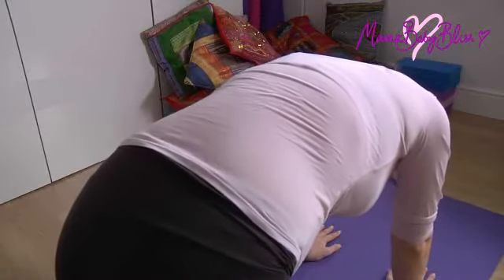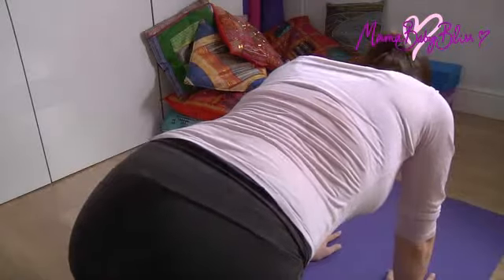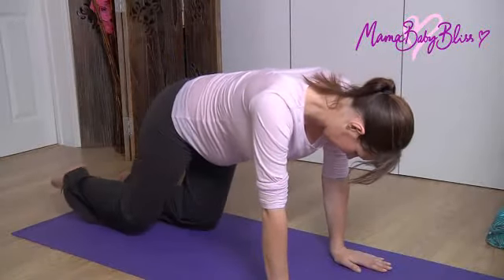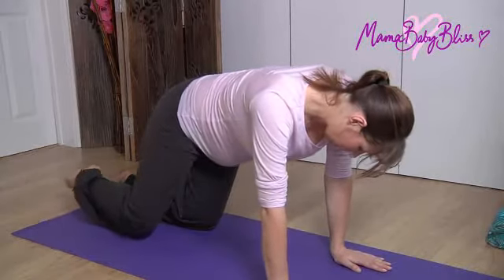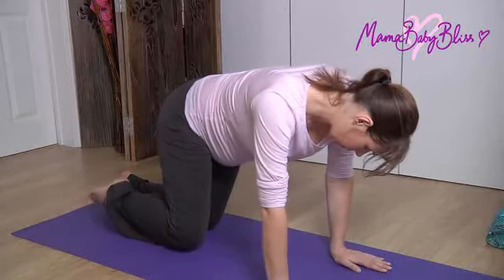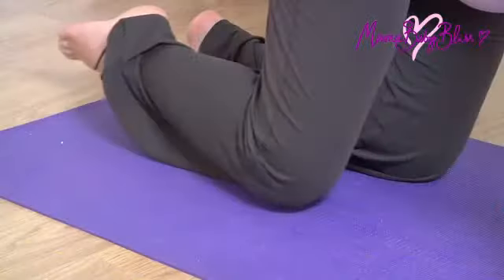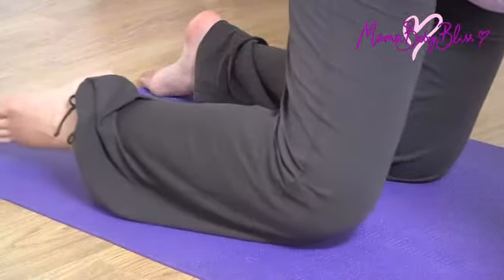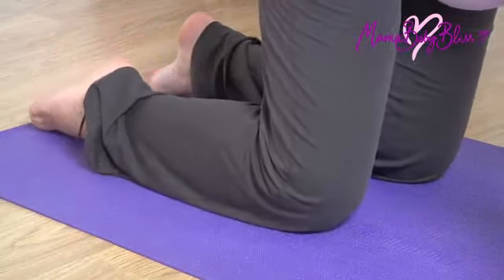Come back to a neutral spine and stay on all fours. Next, lift up your right knee and make some small circles. This move will help to loosen the muscles in the pelvic area, which is crucial for childbirth. Keep your breathing slow, deep and rhythmic.